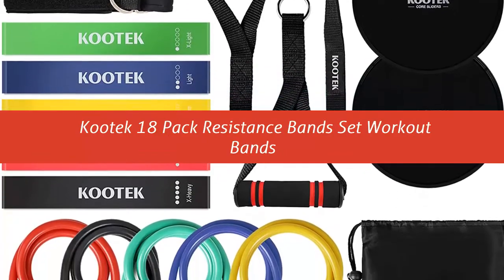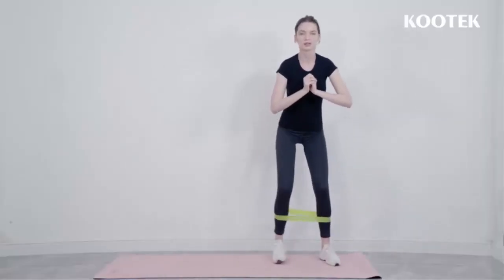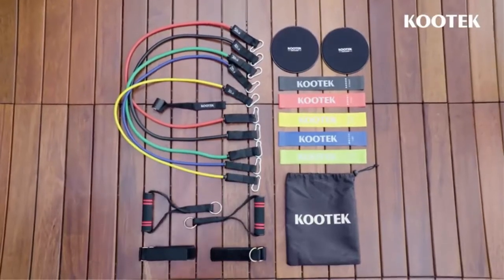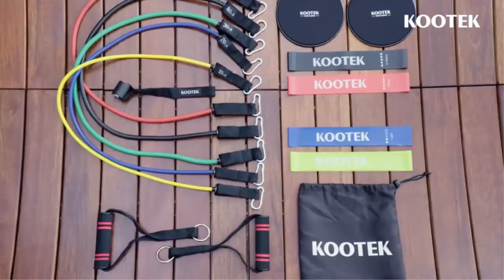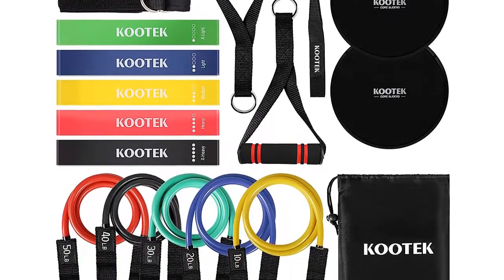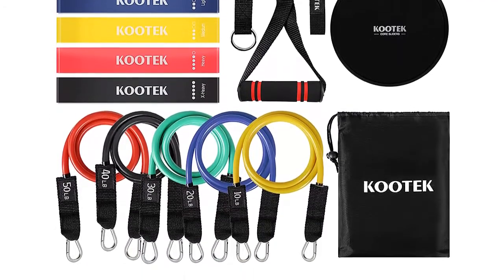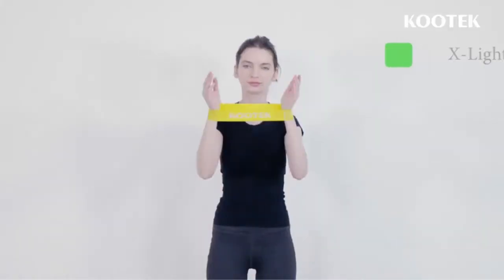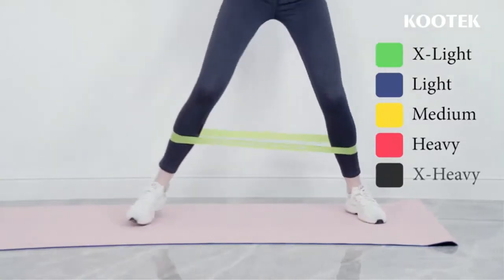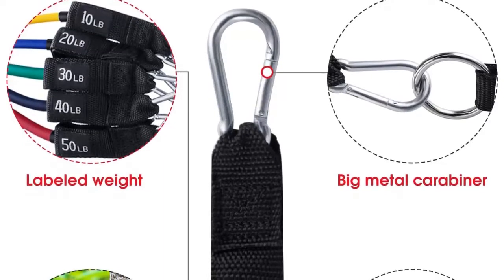Our list at number 2: Kutec 18-Pack Resistance Bands Set. Perfect resistance bands set combination — this set comes with 5 color-coded resistance tube bands: yellow 10 lb, blue 20 lb, green 30 lb, black 40 lb, red 50 lb. Also included are 5 durable loop bands, 2 double-sided core sliders, 2 heavy-duty handles, 2 leg ankle straps, 1 door safe anchor, carrying bag, and guidebook. With plenty of exercise tools to choose from, it completely meets all your demands.